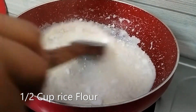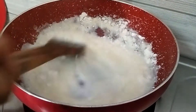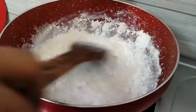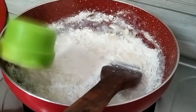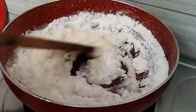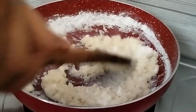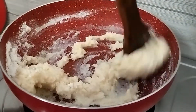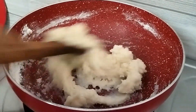Here we have taken a cup of chawal (rice flour) and put it in a little quantity. We will put it in with one hand and mix it, because as we put it in slowly it starts to grow and there won't be lumps in it. It is very easy. We will mix it for 5-7 minutes, keeping the flame low.